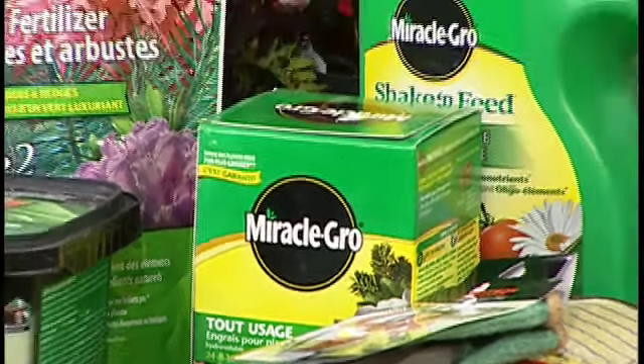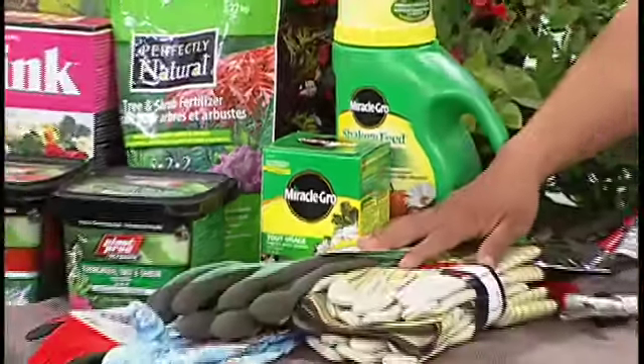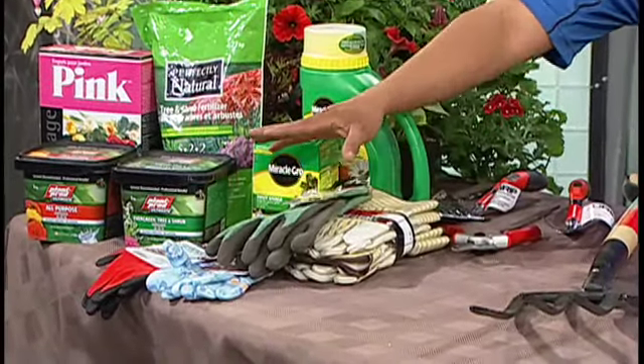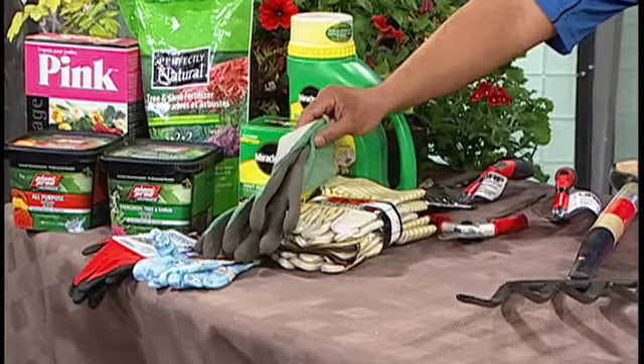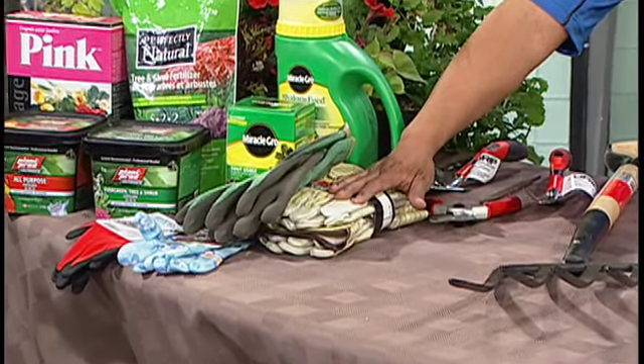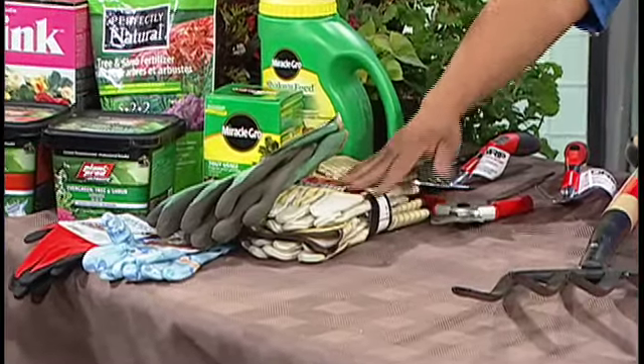Another thing to consider is gloves. If your gloves are getting all worn and torn, you want to get some new ones. There are thinner ones and ones that allow more grip, and then if you're handling things that are very spiky and thorny, there are more heavy-duty type gloves available.